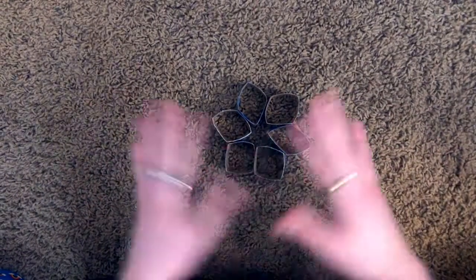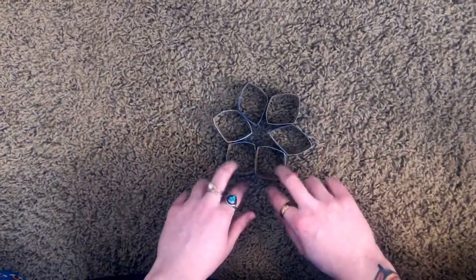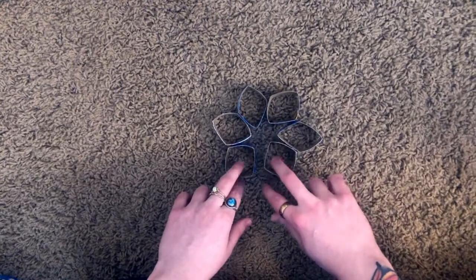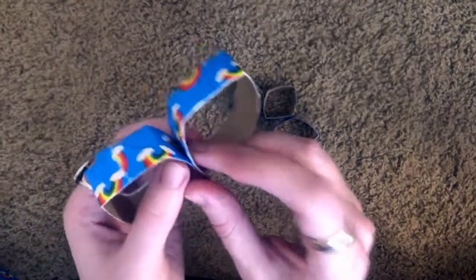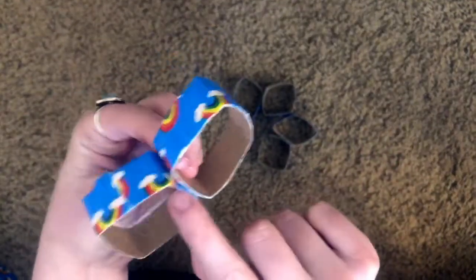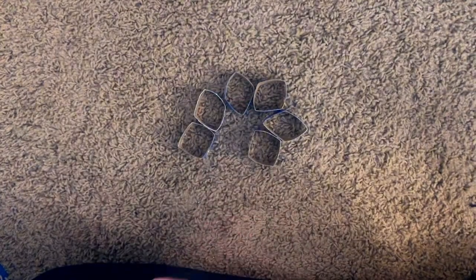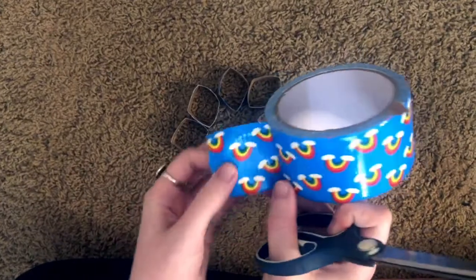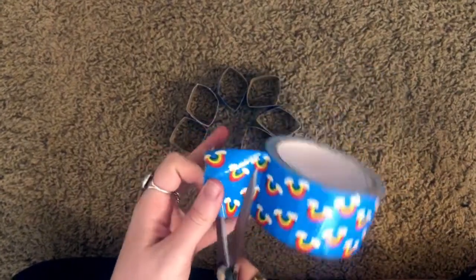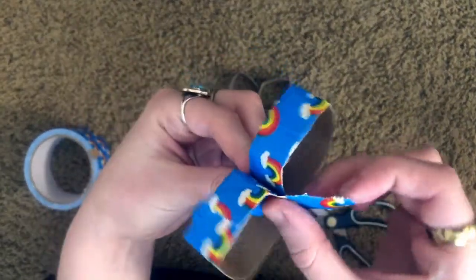I wanted to show you the arrangement that we're gonna tape them together in — in the end they're going to look like this, except they're not going to be attached at the very bottom. Now let's start taping. Take your first diamond and attach them just on their bottom layers. If you have scotch tape you can use that; I'm just gonna use my duct tape. I'll cut some really small strips and combine them at their bases.